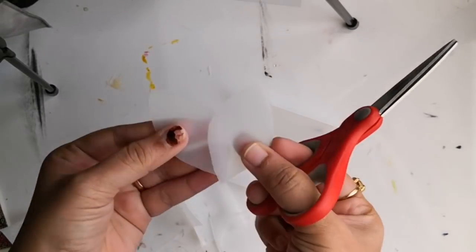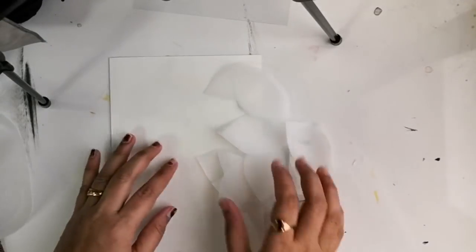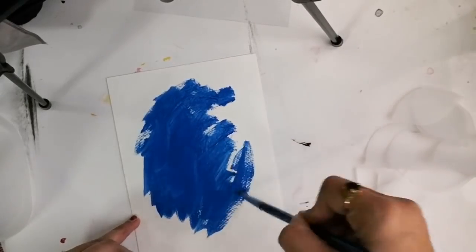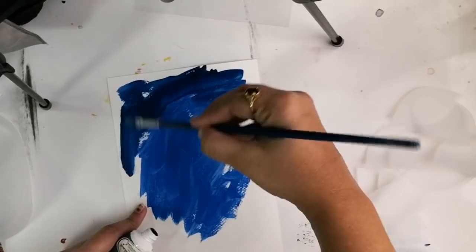Here I'll be working on an A5 size sheet and I've cut out these many feathers. For the background I've taken an A5 size canvas and now I am painting it with ultramarine blue and pale blue.